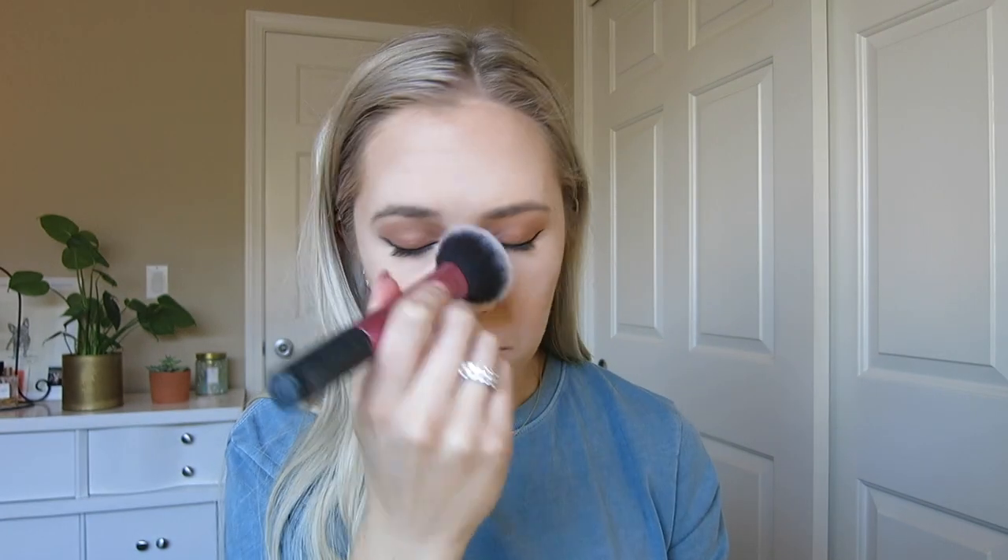I've already set my under eyes with my Fenty Beauty Pro Filter Instant Retouch Setting Powder in the shade Lavender, and now I'm moving on to set the rest of my face with the Lancôme Long Time No Shine Translucent Powder. I've put a bunch into the lid and I'm going to apply this with my damp beauty blender, just picking some up and setting the whole face. Then I'm taking what's left in the lid, picking it up on this powder brush, and sweeping it all over to remove any excess powder and set any areas we didn't quite touch with the sponge.